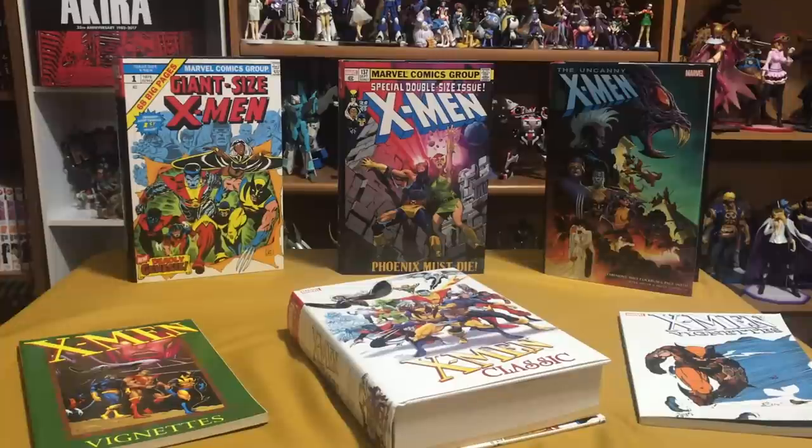Welcome back YouTubers, this is Omar from Near Mint Condition. Today we're going to look at the X-Men Classic Omnibus: what's in it, what it is exactly, and whether you need it or not. So stay tuned.